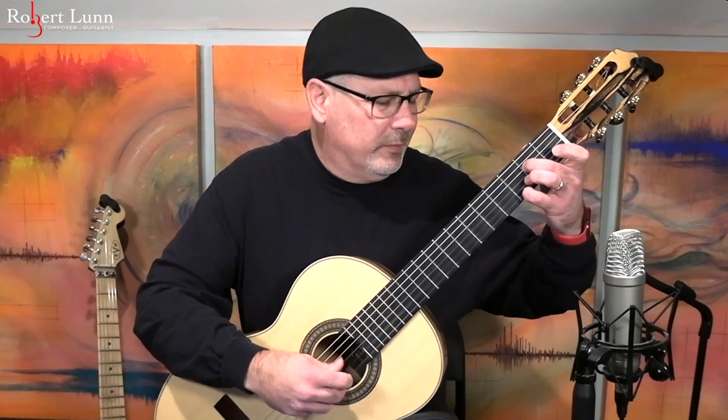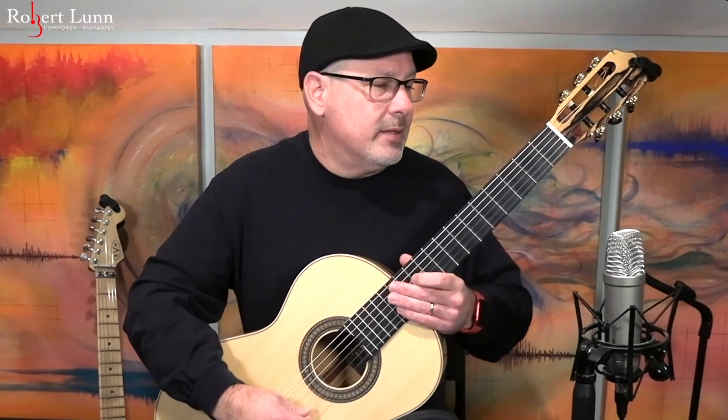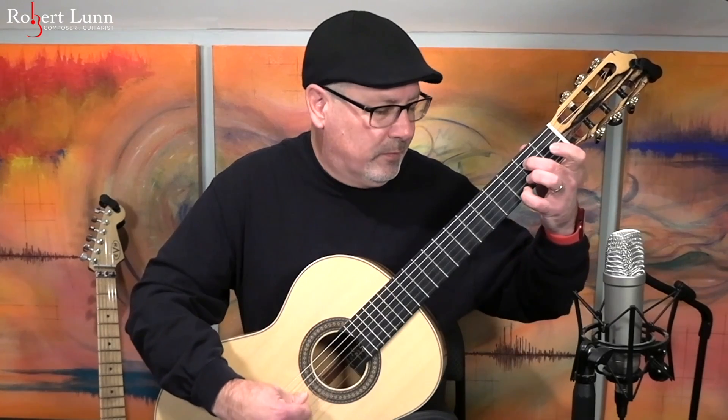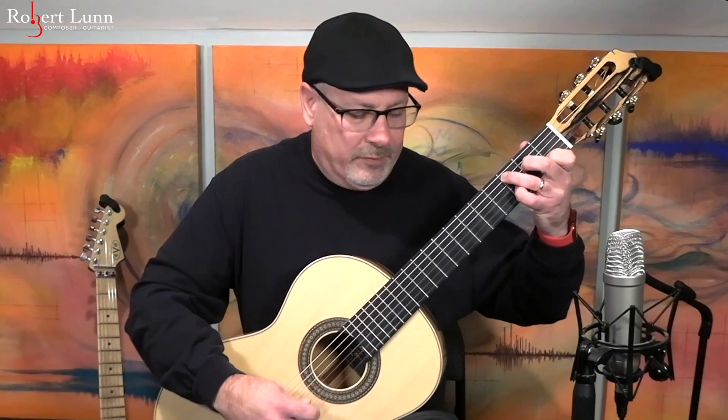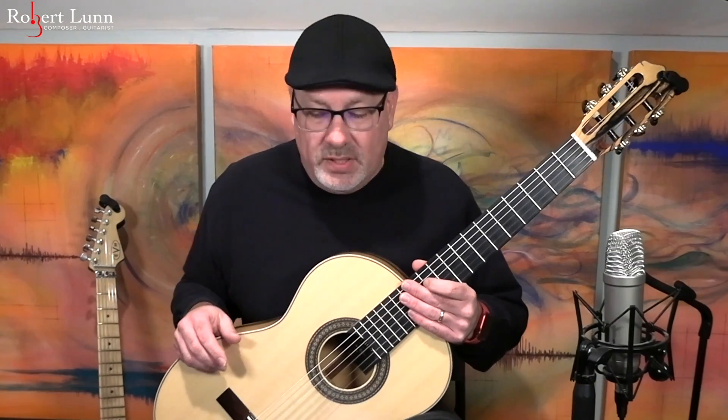From there we're just going to repeat that opening section again. I will approach it the same way as I did the first time — play it through one way, and then the second time I might play it more ponticello. I hope you enjoyed it. Good luck, and let me know if you have any questions.